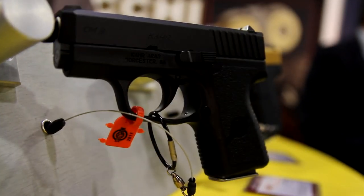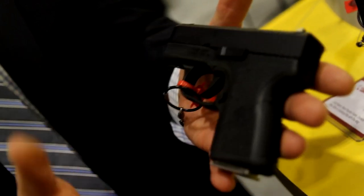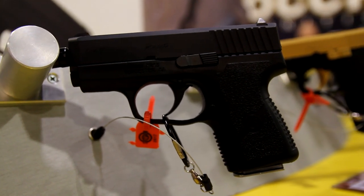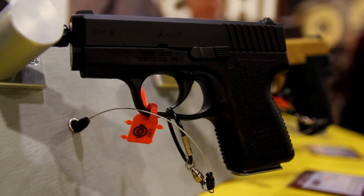And finally our last one here is our CM9 with black Cerakote — stainless steel with black Cerakote. Some people want a very deep cover gun, all black, at a very affordable price. We're looking at a $499 suggested retail on this one as well.